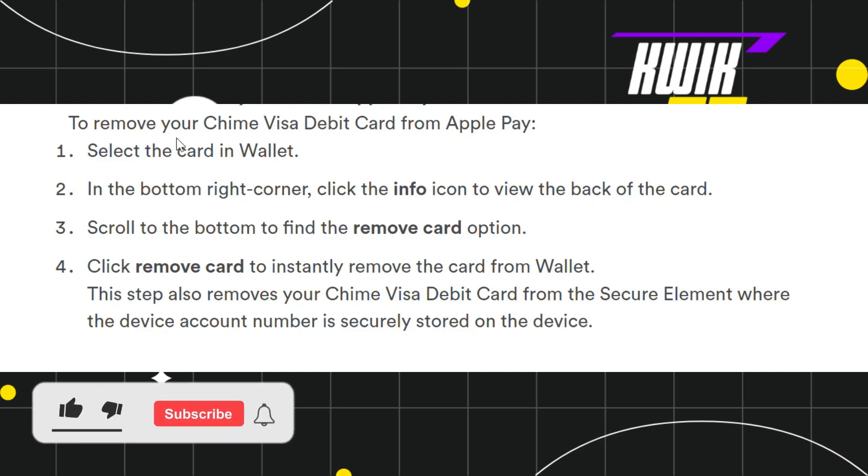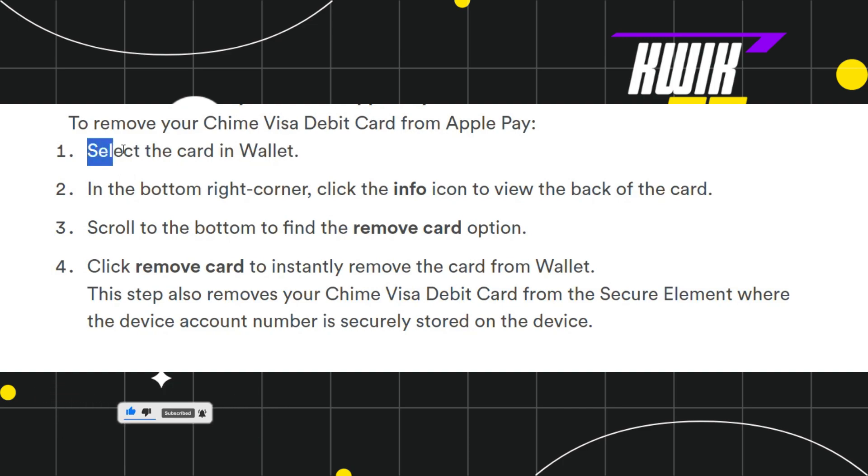First of all, you need to launch your Apple Wallet, and after that you need to select the Chime debit card. After that, in the bottom right-hand corner of the screen, you are going to see the info icon, so simply click on the info icon.